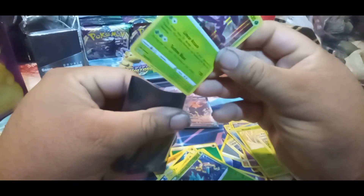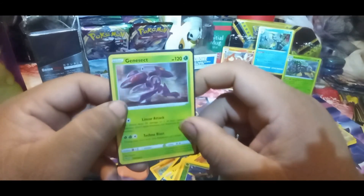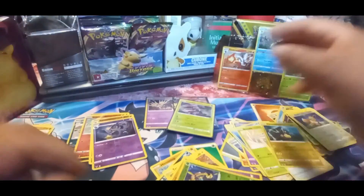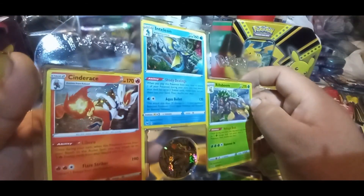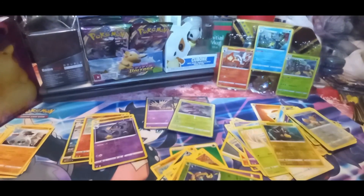We made it to the end of the video, thank you for watching, keep an eye out for the other videos. This video was for the Charizard Pikachu tin - or lunchbox as I like to call it - and this is what you got in it. Thank you for watching the whole video and we'll see you in the next one. Happy hunting, bye bye!